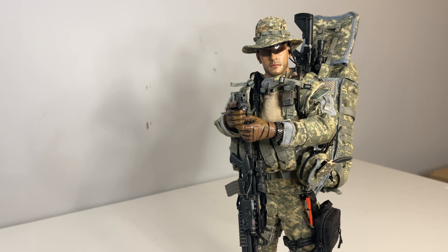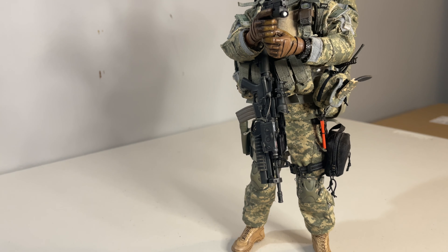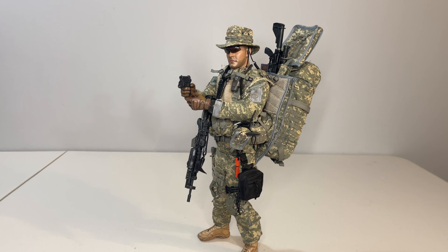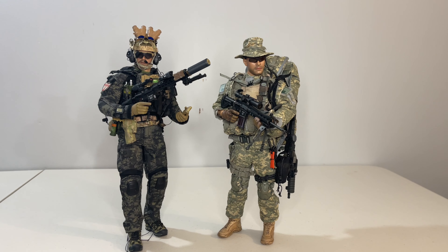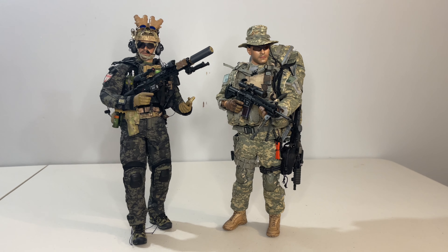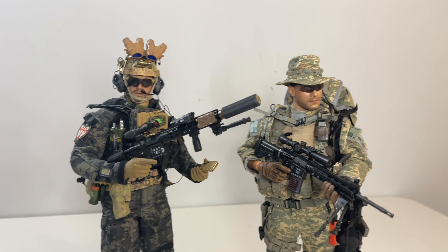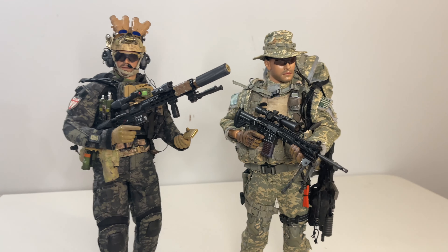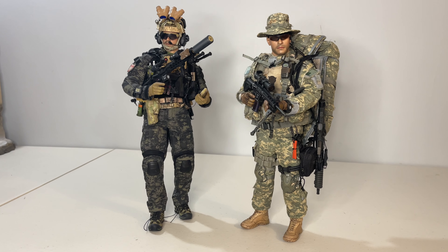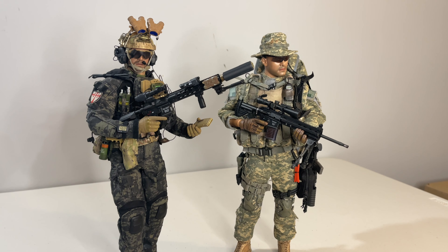The fact that this figure is closing in on 20 years old and still looks good is a great testament to Hot Toys. I also wanted to pose him alongside one of my top figures from last year — the Easy and Simple Air Force Controller — and while both look amazing, you can see how far things have come in 20 years: the rifle has so much more detail work, and the cut and fit of the uniform has improved significantly. Overall, super happy with this release and a nice addition to the military side of the collection. Let me know your thoughts and as always, thanks for watching!